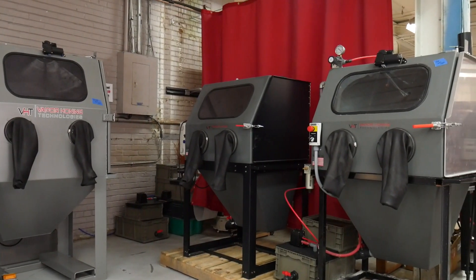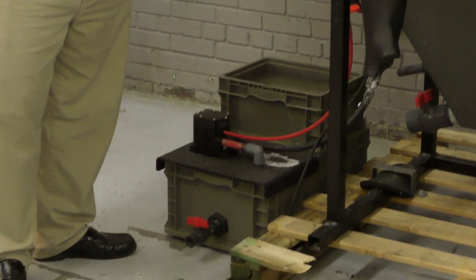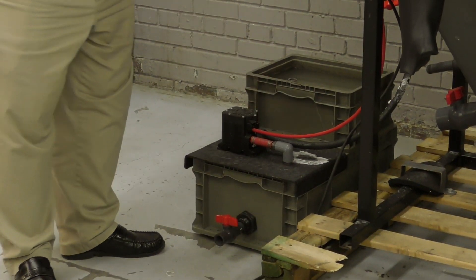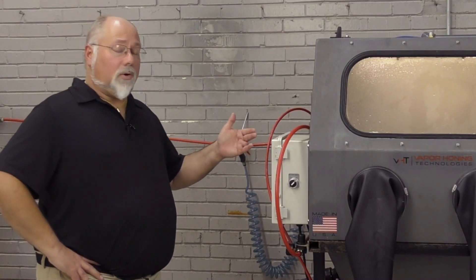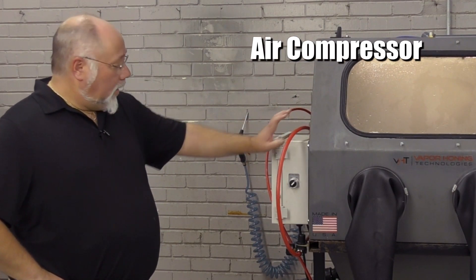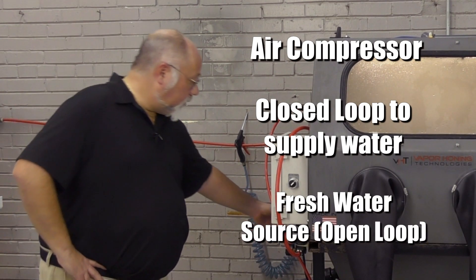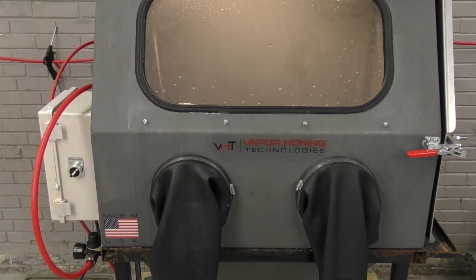This particular unit is a closed loop system, so your water supply is actually coming from the basins here on the bottom. If you had an open loop system, where this hose hooks in, you would actually hook your water hose into the machine. So what do you need with a vapor honing machine? You need an air compressor to run air. You either need a closed loop system to supply water, or you need a freshwater hose hooked up to your machine and then a way to drain it if you're running an open loop system.